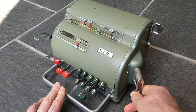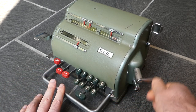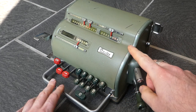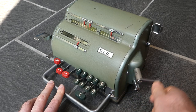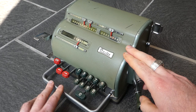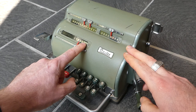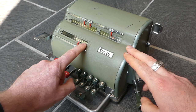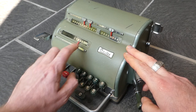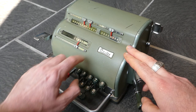So if I multiply it by 4 and then shift it to the left and then rotate the crank a few more times, I've now multiplied it by 54. And now by 354 and so on. As you move the number to the left, the space that gets taken up, that becomes visible, is covered by a piece of metal, because otherwise you would have seen zeros appear here.